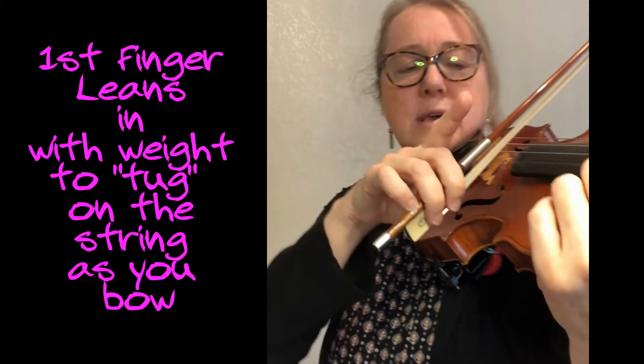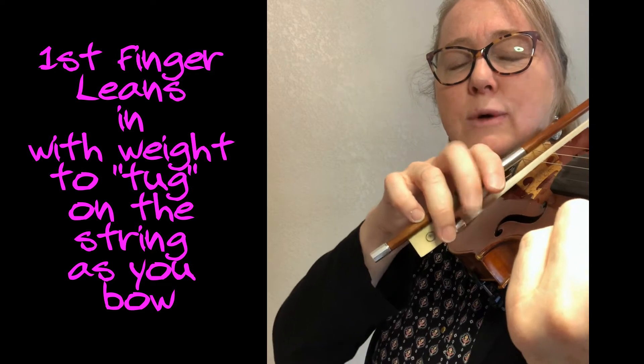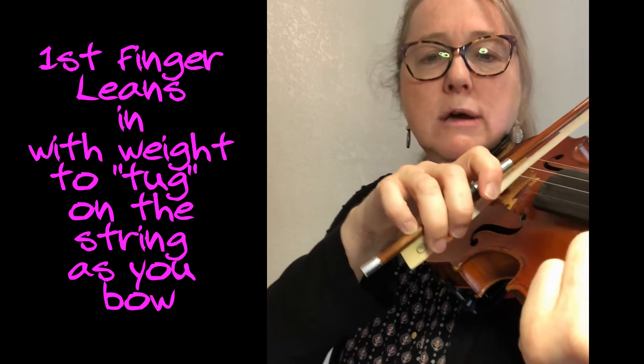When we first start putting our bow on the string, we're thinking about so many different things: the way your arm moves, working on trying to stay on the correct string, your first finger on the stick and how it can lean into the stick to help you pull the sound on the bow.